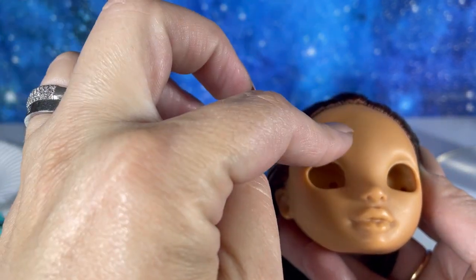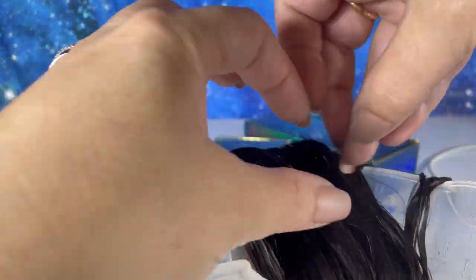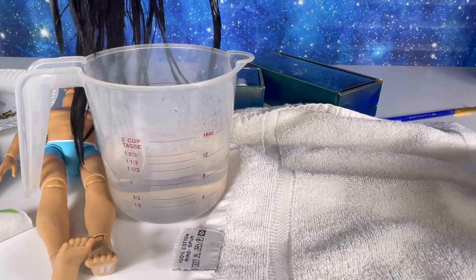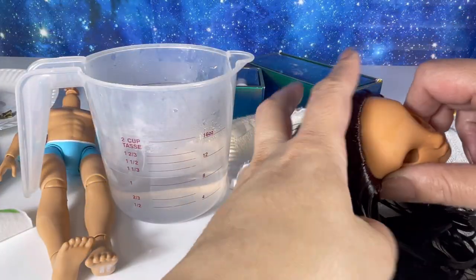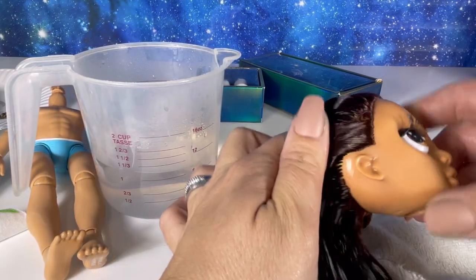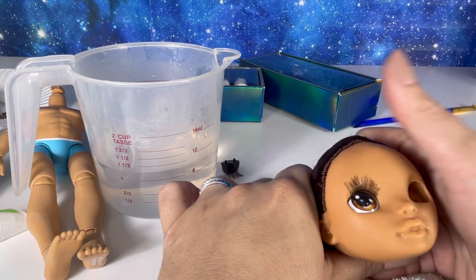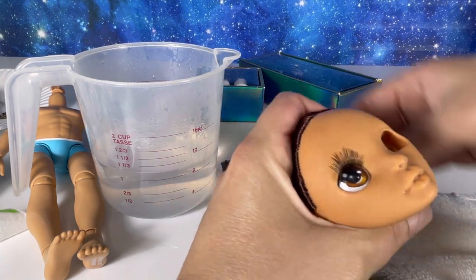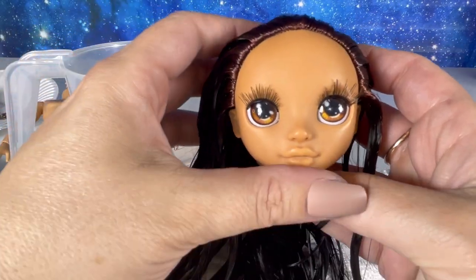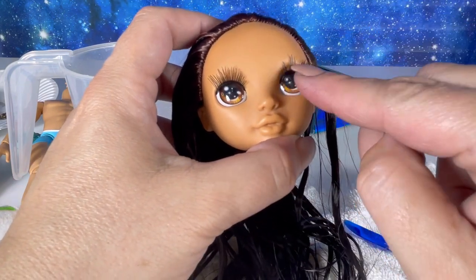Actually, before I do that, I almost forgot — I'm going to put his eyes back in first, because I hate putting the eyes in at the end. I need the hot water so the face can be super soft and I can just push the eyes back in. The hot water makes the plastic soft so I'm able to push in the eyes. Here he is looking fabulous!